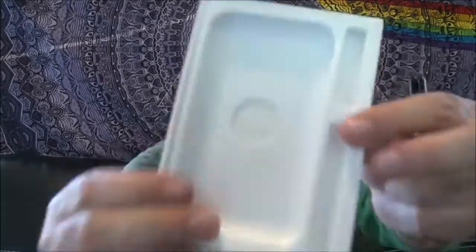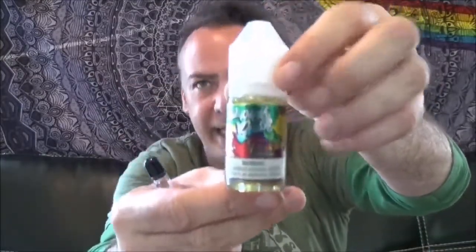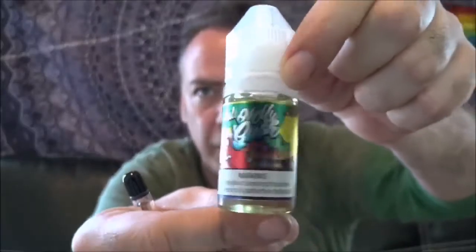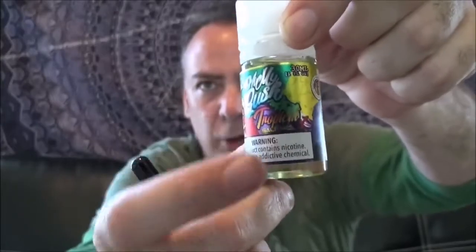Let me show you what else you get in the kit. You have your instruction manuals and other paperwork. It comes with two additional cartridges, plus a micro USB cord — and that micro USB goes right here to the case, which is where you charge it. It says it takes two hours to fully charge the case and 30 minutes to charge one of these e-cigarettes. I'm using some nic salts — a tropical flavor.